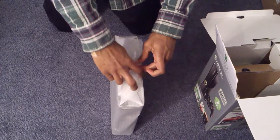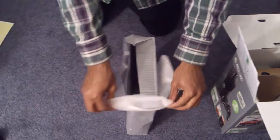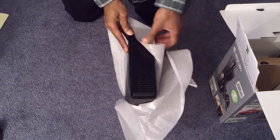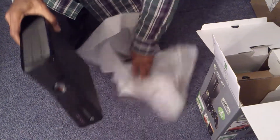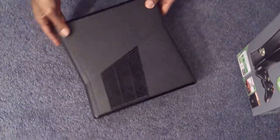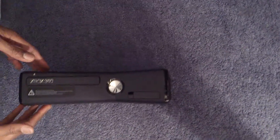I can rip this — this doesn't really matter. I don't even know if I have it upside down right now — yeah, I did have it upside down. So this is how it looks, people. Pretty slim, pretty sleek. Let me put it flat — yeah, pretty nice. Definitely worth it.